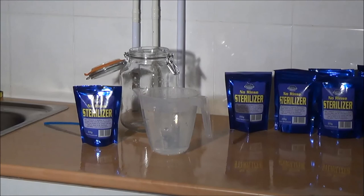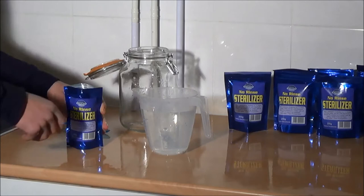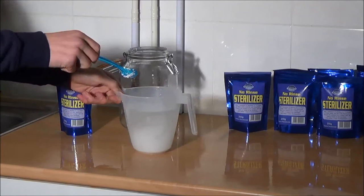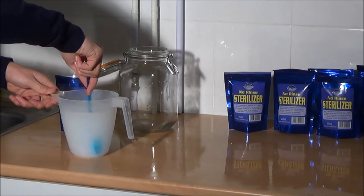I will now show you how to mix a batch of steriliser — it really is very easy to do. There is a reclosable seal on the pack so you can put away anything that you don't use. All you need to do is take one teaspoonful of the steriliser powder and add it to around one to two litres of water. The temperature of the water isn't critical — we are using warm water. Just stir that solution until the steriliser is dissolved and there is no powder left, and then it is ready to use.